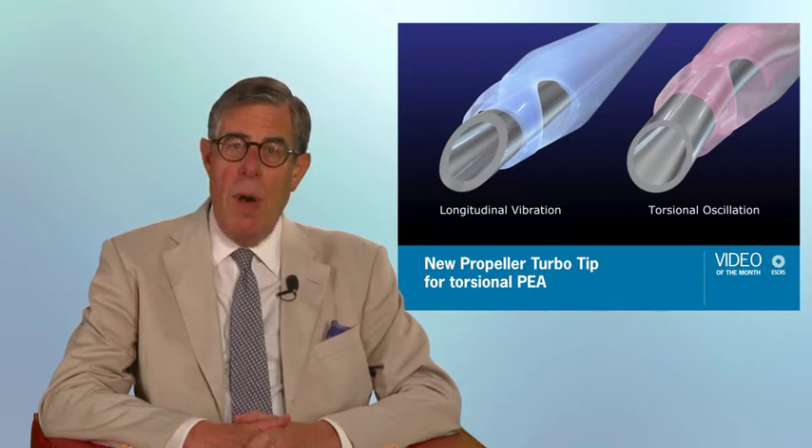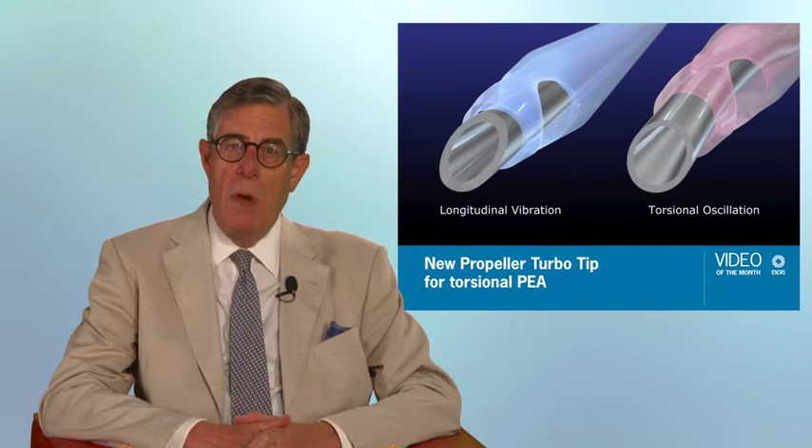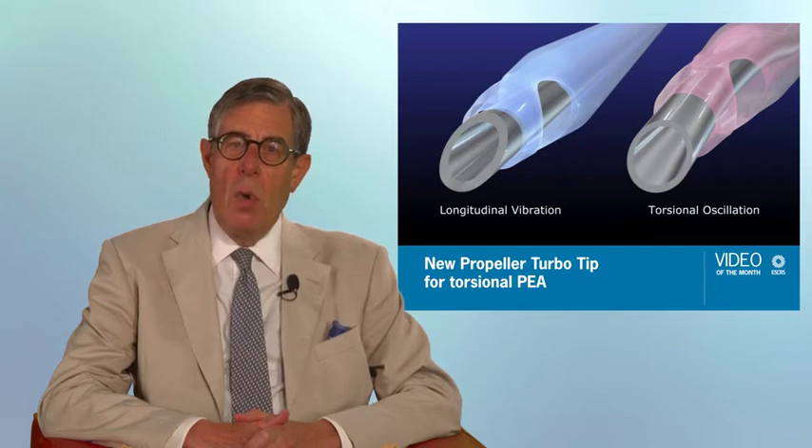In this new tip, a bar is placed across the mouth of the flared phaco tip. When ultrasonic power is activated, the bar moves in a manner which enables removal of nuclear tissue. There appears to be less turbulence created by using the new tip than a balanced tip to which it is compared, which should make it more tissue friendly.